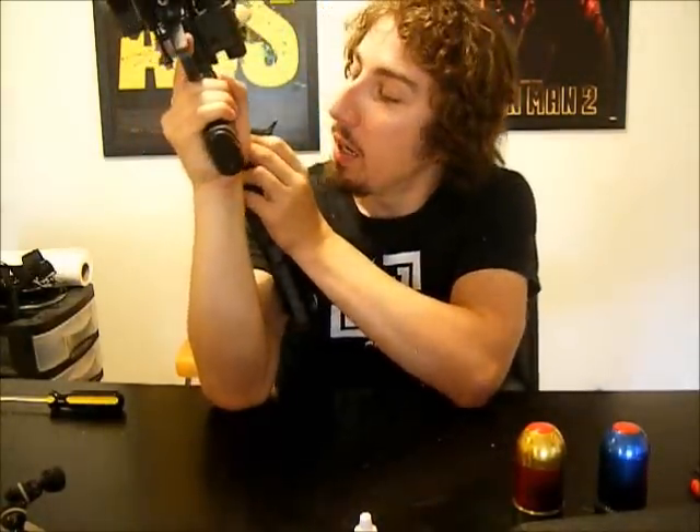Another nice thing is that there's a screw right here, and if you undo the screw you can actually slide the stock off completely and leave the back plate on so you could still use the gun. Why you would do that when you could just fold it over, I don't know, but you could.